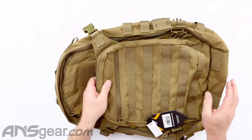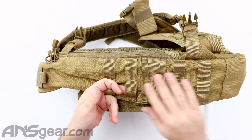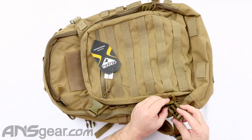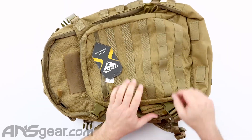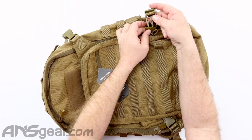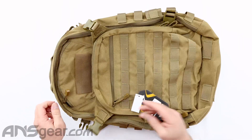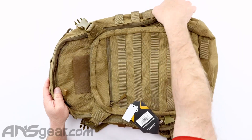Moving around to the sides — both sides have webbing so you can add accessories. You also have adjustable straps on the sides, so if you needed to secure the outside of the backpack with strapping, you can do that. The zippers do run all the way through.